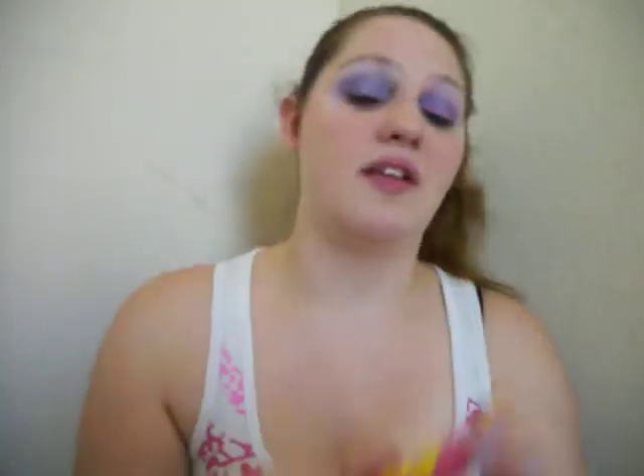Last but not least, I'm using my Baby Lips Lip Balm in Pink Punch, which is literally my favorite one. I love the smell of these — these are the only chapstick lip balm things that have scent anymore, I think. I'm getting some pink lip. It's a very bold pink lip, but I love this one.